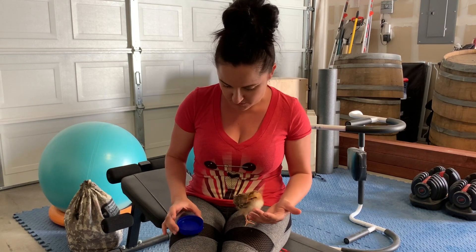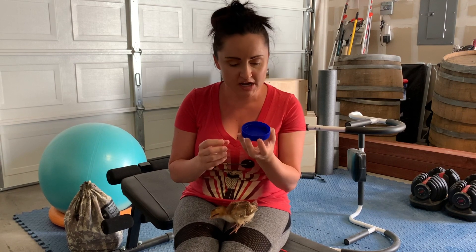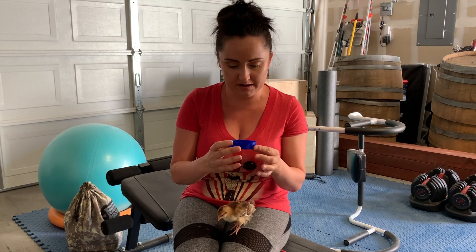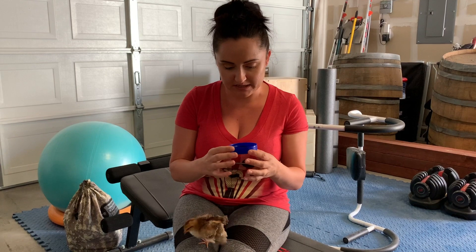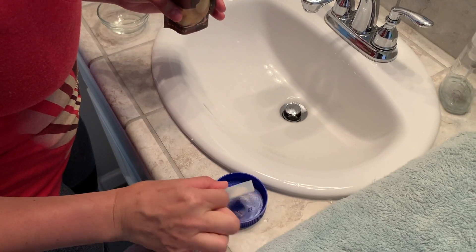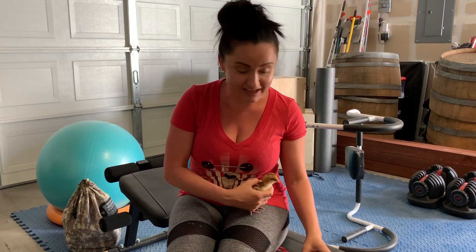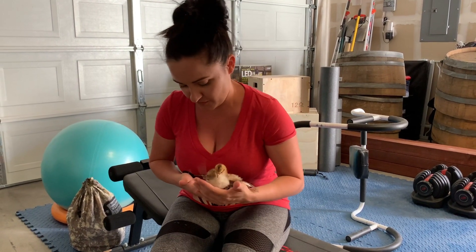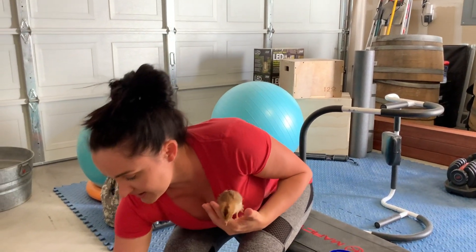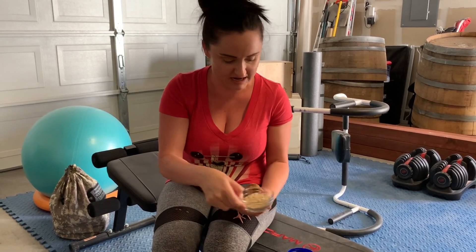One of the things that we used was a little lid — actually this came off of a peanut butter jar. It was nice and shallow so I didn't have to worry about her drowning in it. We put lukewarm water in there and also put some electrolytes in there as well to help boost her energy and hydration. Then we took a little tiny glass jar for her food and just kept that as something little for her to eat out of.